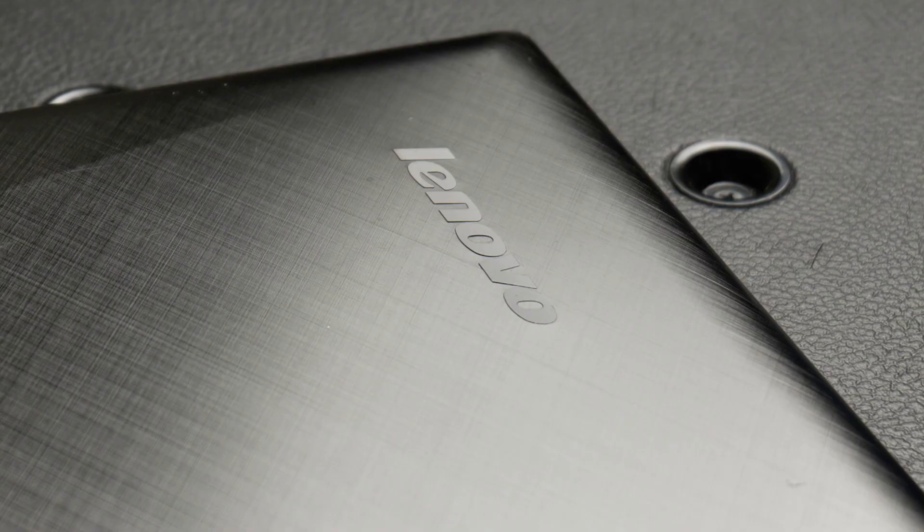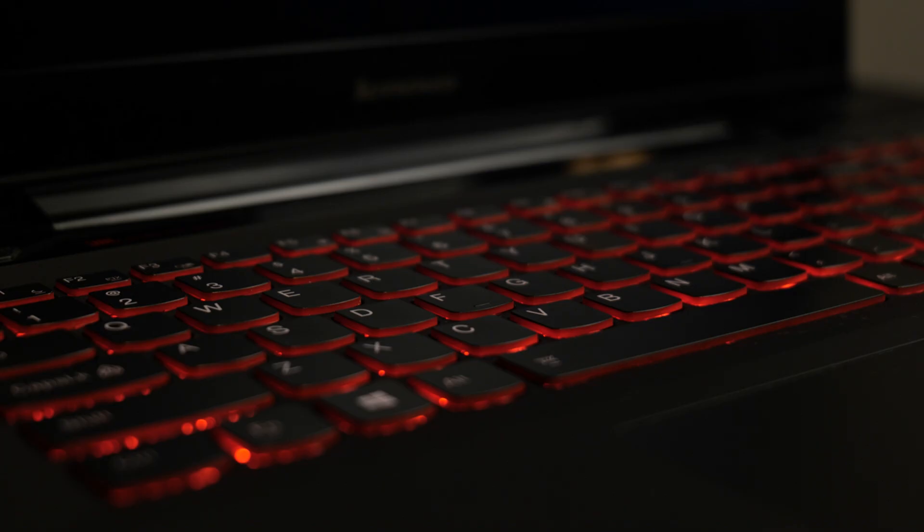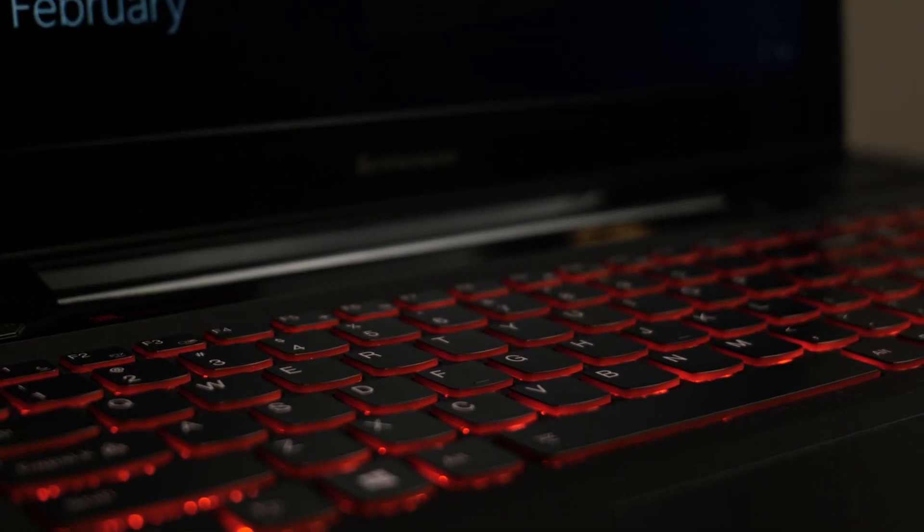If you clicked on this video you're probably interested in how to change laptop thermal paste, so that's what we're going to do. I have this Lenovo laptop — this old beast I've had for six or seven years — and I had never changed the thermal paste on it. I noticed it was getting quite hot. It can be a bit intimidating at first, but it's actually quite easy, and I'm going to show you how to do it step by step.